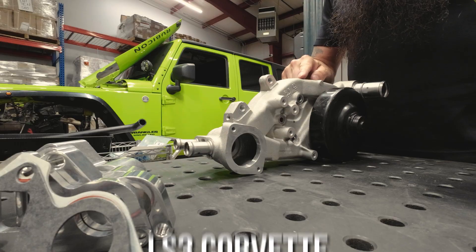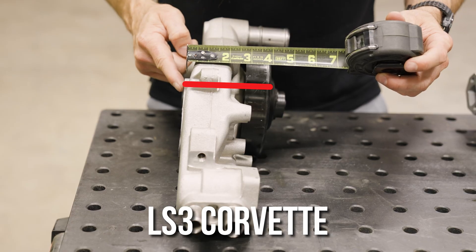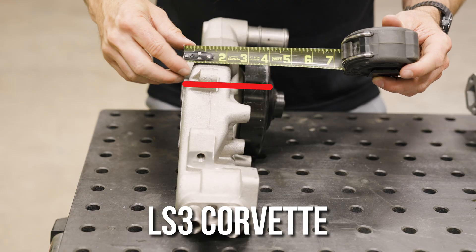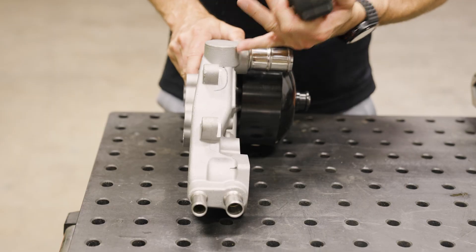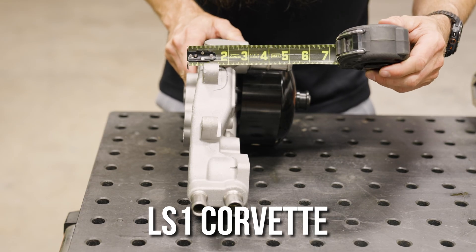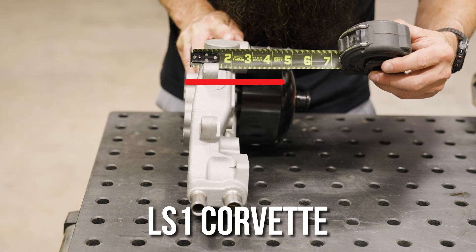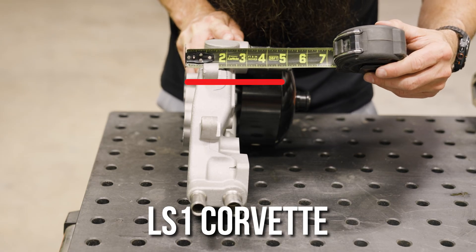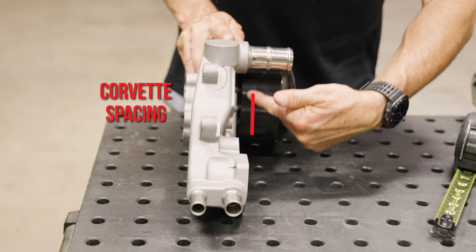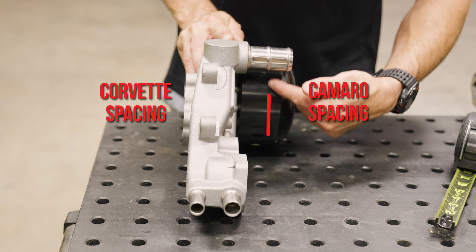Here is the LS3 Corvette water pump. If you look where it's mounting to the block where this rib is, it's roughly about four inches — so this is really tight. This pump here is your LS1 Corvette — from here to the pulley it's about five and a half inches, a little under. On the Corvette the belt is actually going to run here, but on an LS1 Camaro or the GTO the belt rides a little forward.